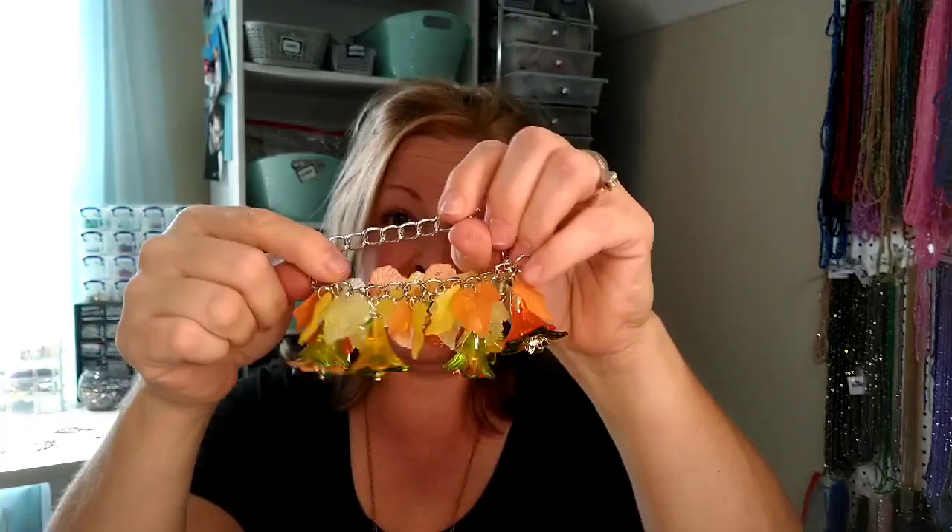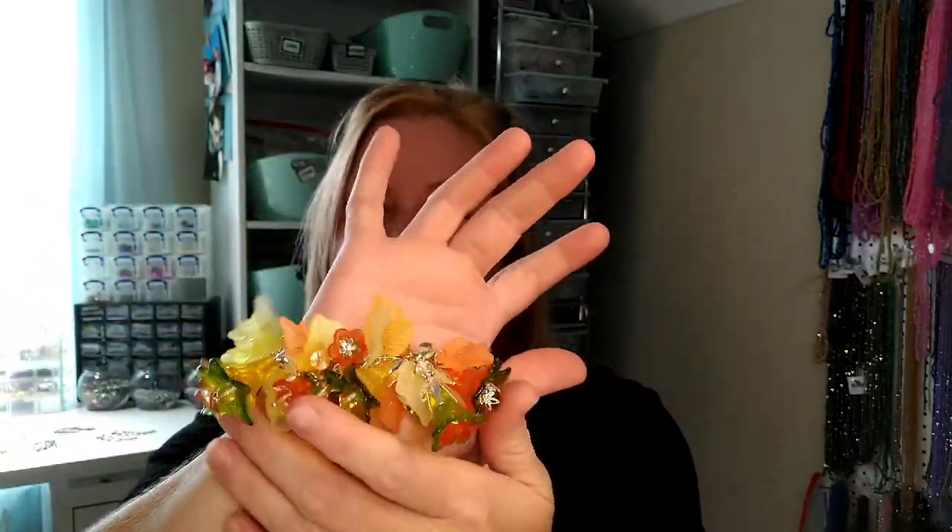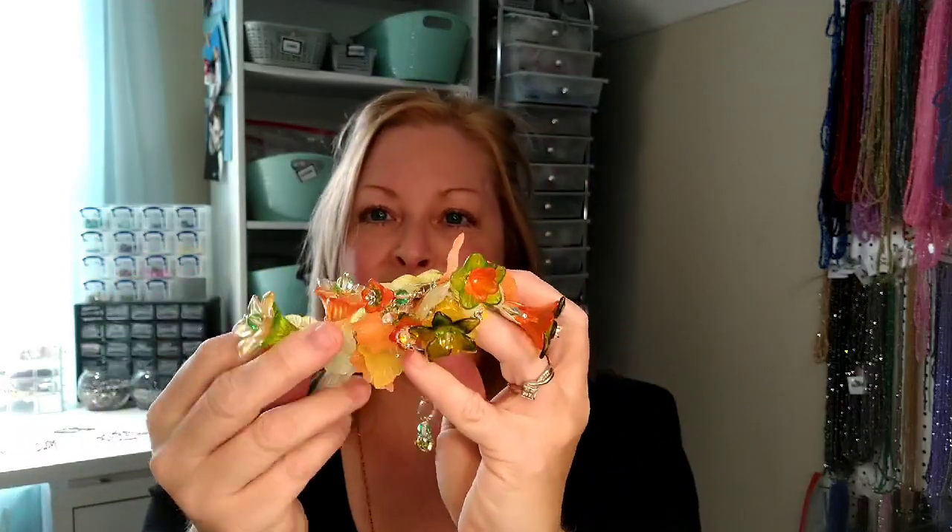Hello everybody, it's Wendy, and today is the drawing for our bracelet that we made on a tutorial the other day using these lucite flowers. I have a bunch of names in my computer over here and we're going to do a random generator where you put all the names in and the computer draws it for you.